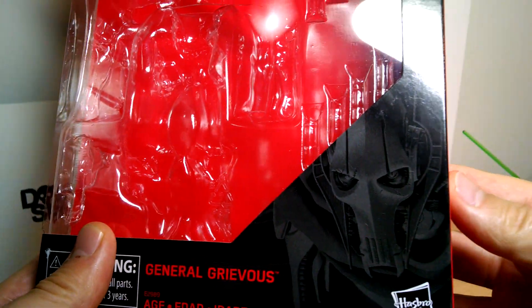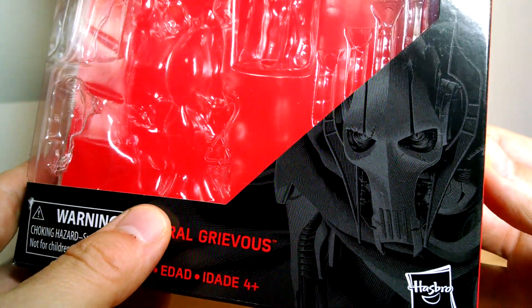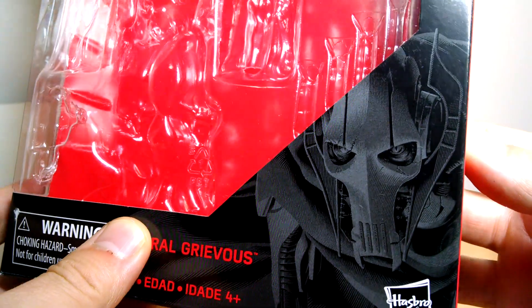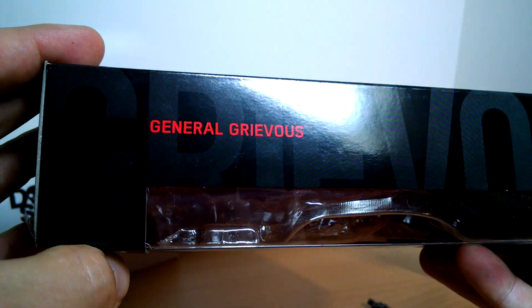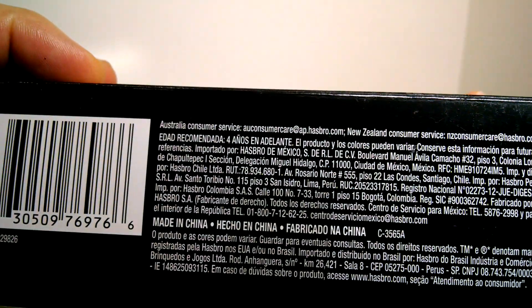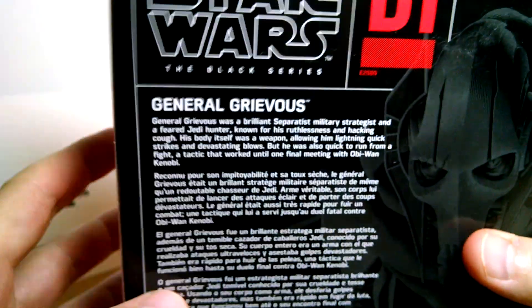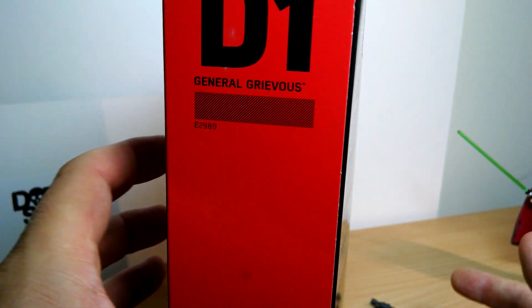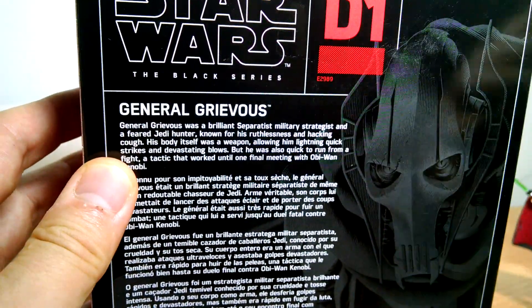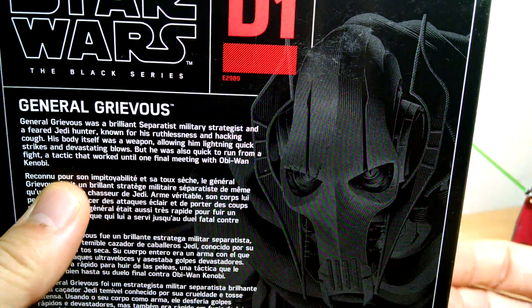Let's look at the packaging. We get some very nice Gregory Titus artwork on the box, though it's very much squeezed down at the bottom in a small area, which is a shame because his artwork really is stupendous. Star Wars The Black Series logo up at the top, UPC on the side. Number D1 — he is the one you want. This is a deluxe figure, the first one actually labelled as deluxe. General Grievous, with more of that gorgeous artwork on the side.